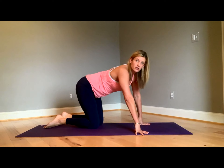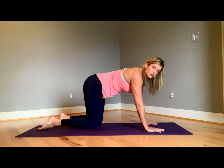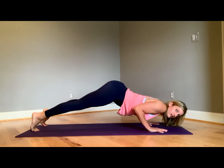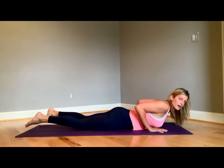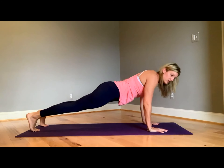Some things we don't want to see in the chaturanga: we don't want to see your butt come up like this — that's really bad form. Another thing we don't want to see is our elbows fall out. Those elbows we want to hug into our ribcage — we don't want them flaring out.